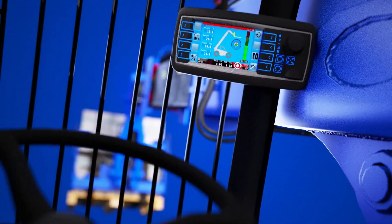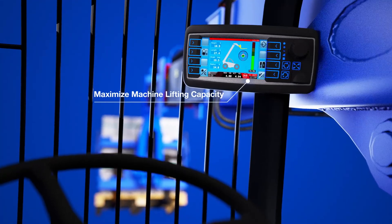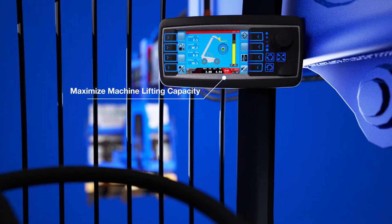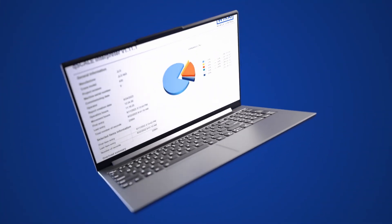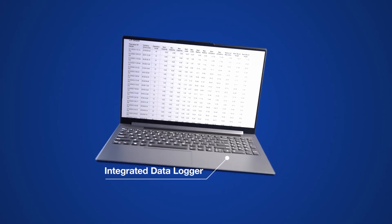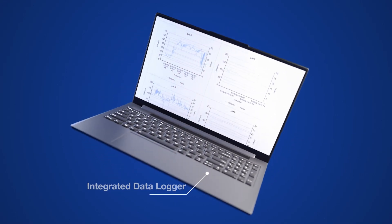The system enables the machine owner to maximize the machine's lifting capacity. This ensures that the machine isn't overworked and the operator isn't lifting loads that they shouldn't be. The integrated data logger tracks machine usage and provides a report that indicates machine productivity and any overload conditions.